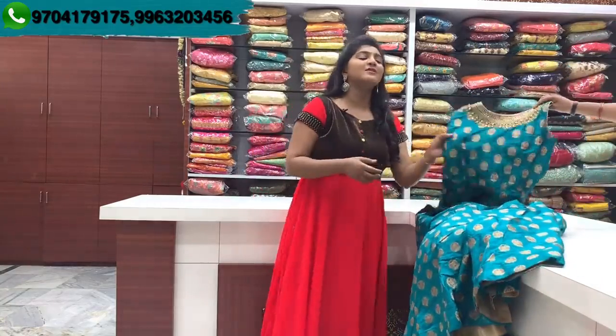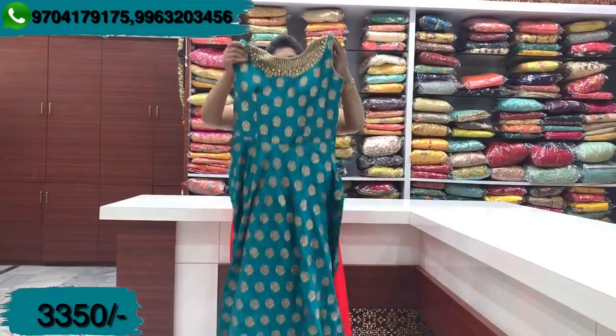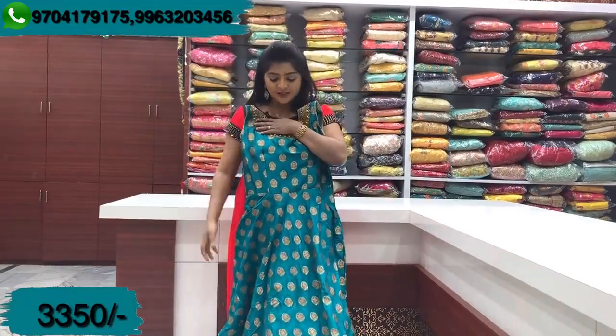We are on the main road — RK Brothers. In this episode, we have long-length varieties suitable for birthday parties, festivals, and special occasions. We have a variety of grand designs. So the first dress we are showcasing is a dark green combination.